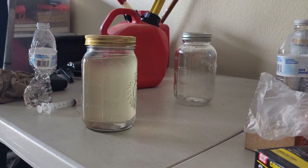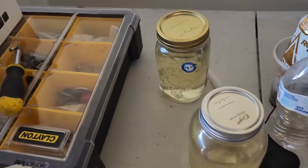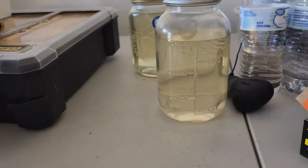We're going to let this sit overnight — at least 12 hours — and we'll come back tomorrow and show you what we got. I've been doing a lot of yard work but we're back, and it's been a little over 24 hours.